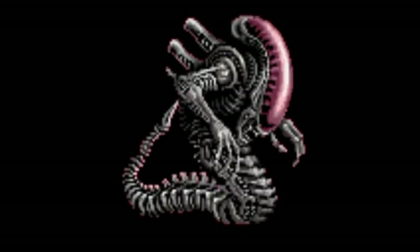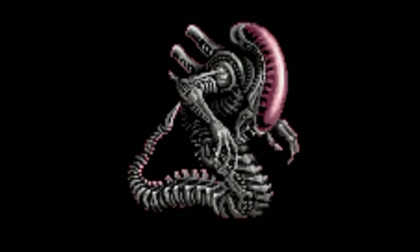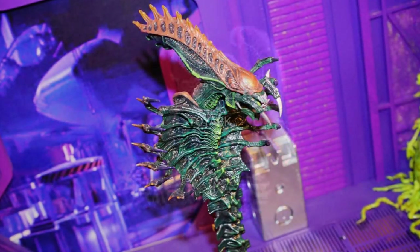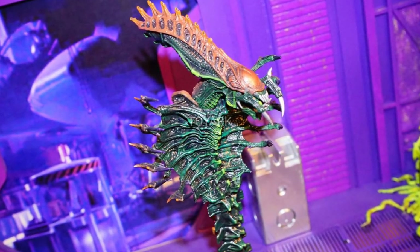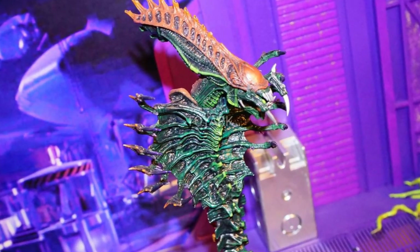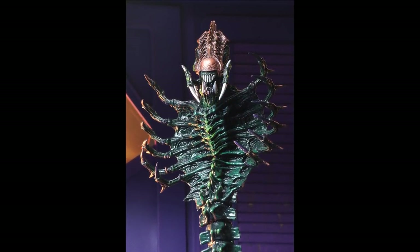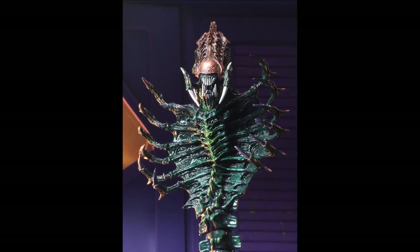Which design looks better or makes more sense may be a matter of opinion, but it was the appearance in the Kenner toy and comic line that seemed to make a larger impression. As with previous designs such as the Gorilla Alien and the Mantis Alien, it was recently announced that the Snake Alien has undergone a new and updated design by NECA Toys, and the new figure will be along soon.